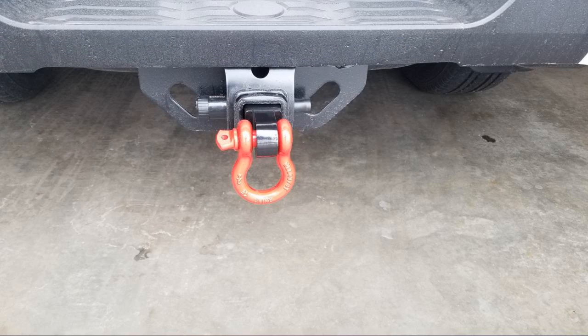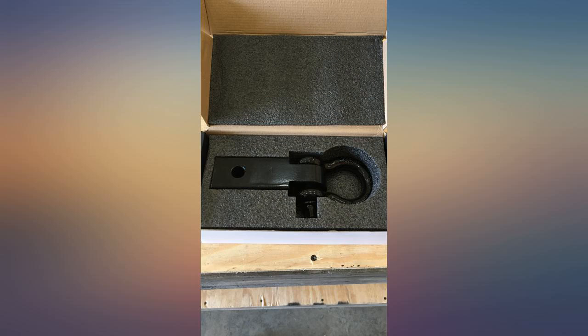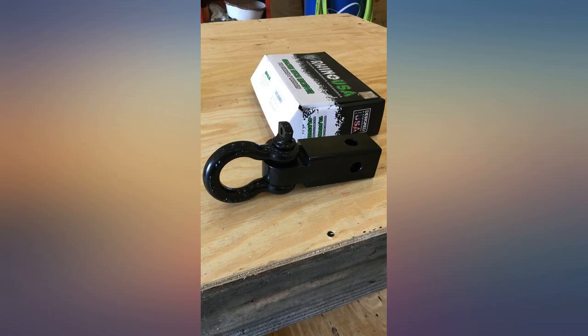I've attached a tow strap to it twice so far. Once I pulled a car out of an icy ditch, and once I removed a half-ton boulder from a roadway. The Rhino shackle hitch receiver is, by far, better quality.